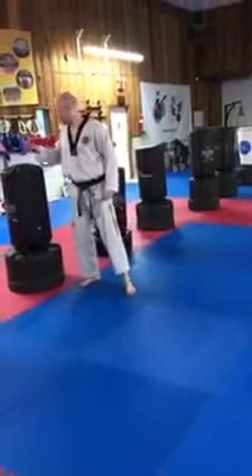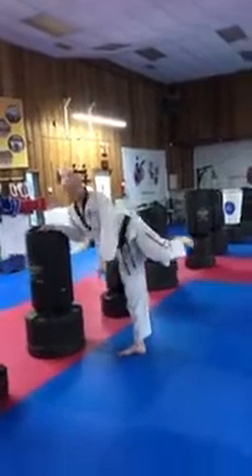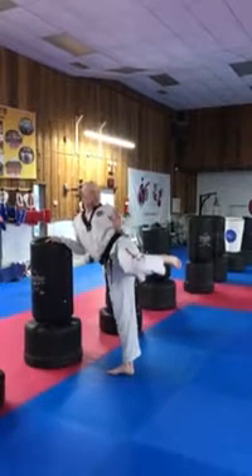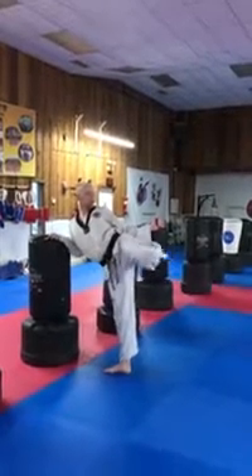Now next one — roundhouse kick. Hold on to the wall or chair. Make sure your feet — your foot should be about a 45-degree angle. Remember, butt tucked in. One, two, three, boom.